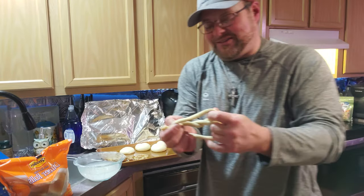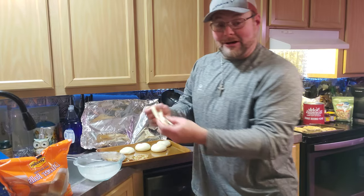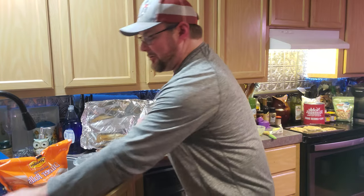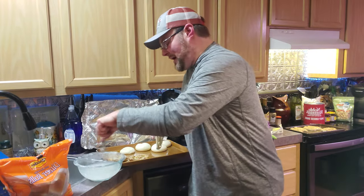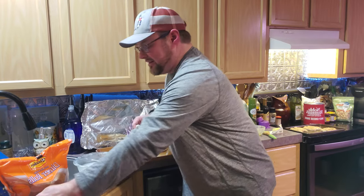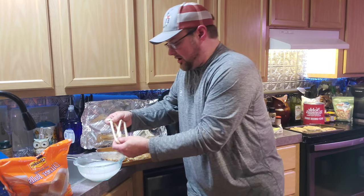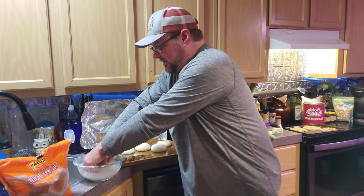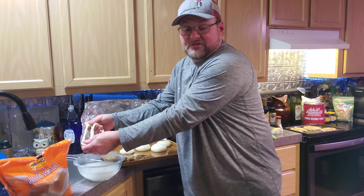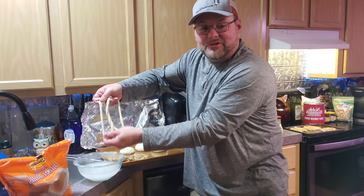Here's what turns these dough balls from dinner rolls into pretzels. You take three cups of hot water and one third cup of baking soda and you make yourself a brine solution. Some pretzels are made by coating the outside of the bread with egg — some people use just egg white, some people mix the whole egg. But the brine solution soaks on the dough.